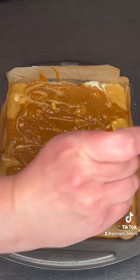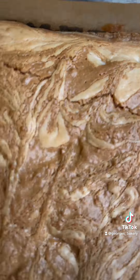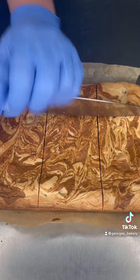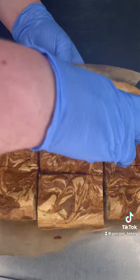You'll know it's done because the middle will be pale and wobbly but the edges will be starting to brown. Leave it out for 15 to 30 minutes to cool, then chuck it in your fridge overnight to set. After a minimum of four hours you can take them out and cut them.